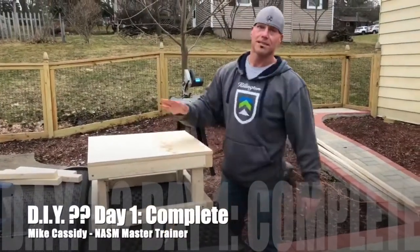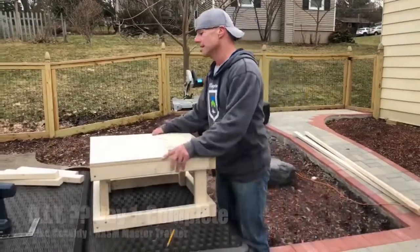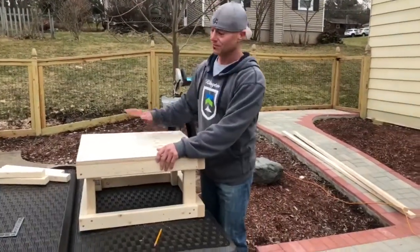All right guys, last screw, first box is done. Took a little longer than I thought it would — it actually was a couple hour project — but we all have plenty of time so get to work.